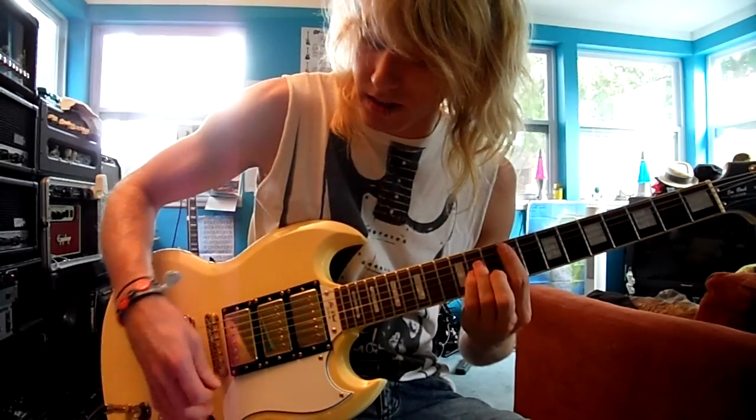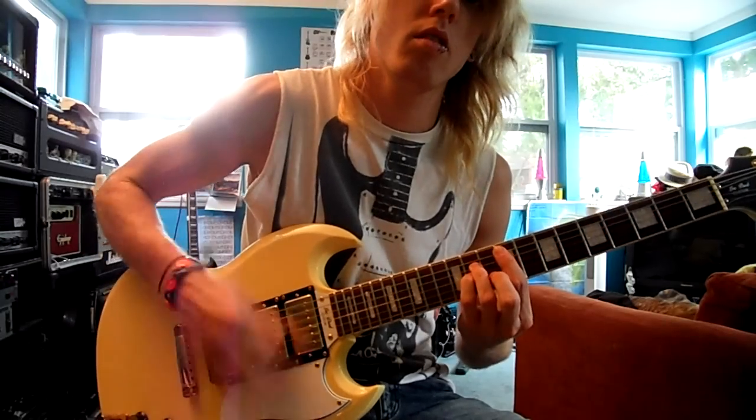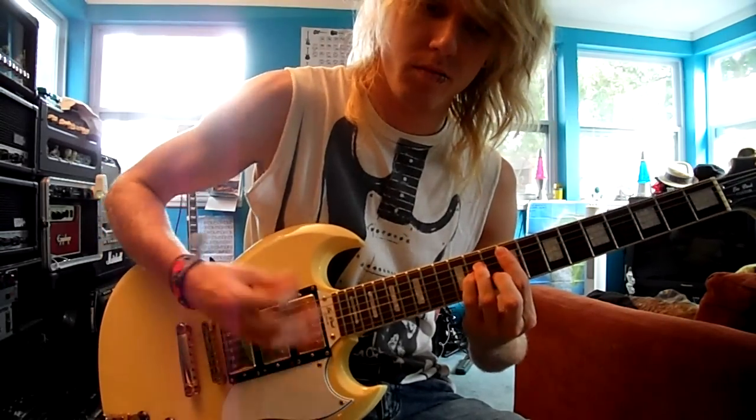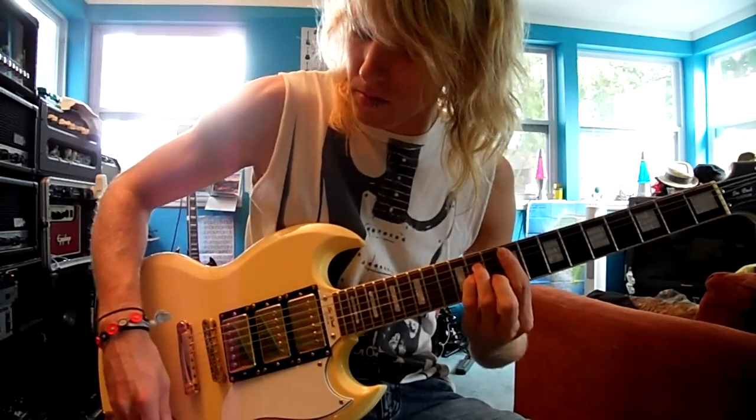In the neck position, you can take the neck pickup out and have just the middle pickup on, or bring them all back together.